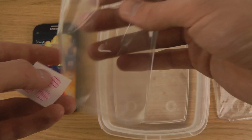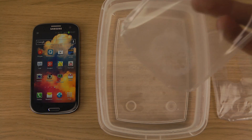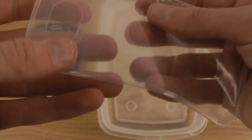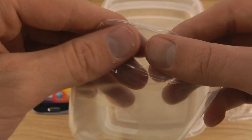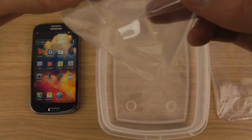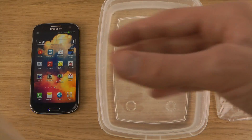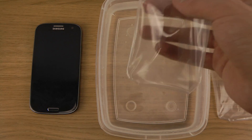You also get indicator stickers — you put one on the back of the phone to see if any water is leaking into the device. You should definitely check for any holes, because you really don't want that, especially since this is my main smartphone.